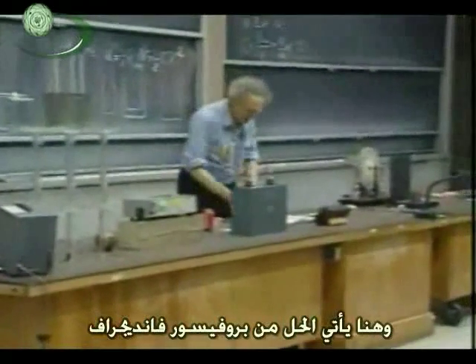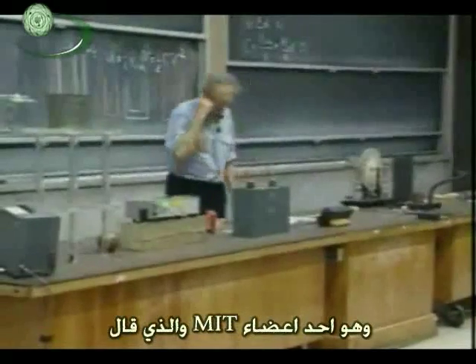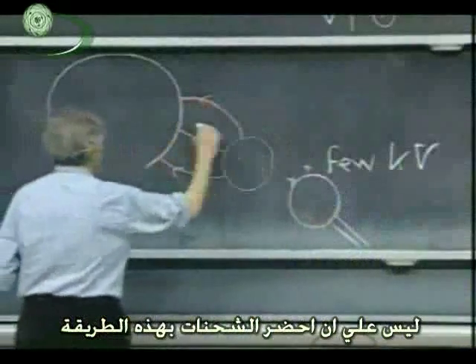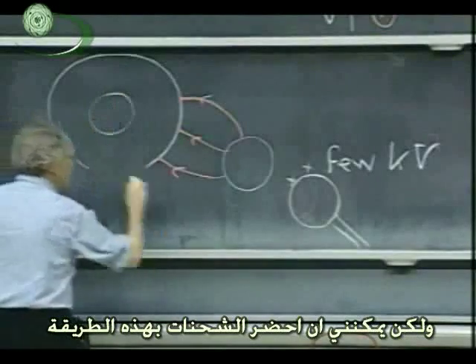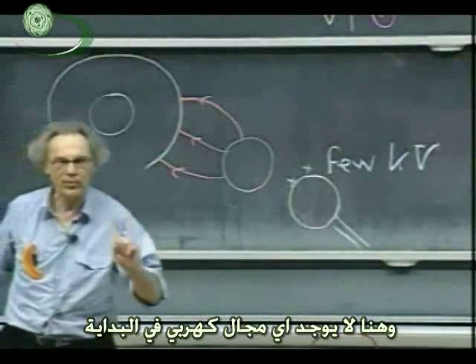So now what you do — and here comes the breakthrough by Professor Van de Graaff from MIT — he said: I don't have to bring the charge on this way, but I can bring the charge in this way. So now you go to your power supply, a few thousand volts, and you bring it inside the sphere where there was no electric field to start with.